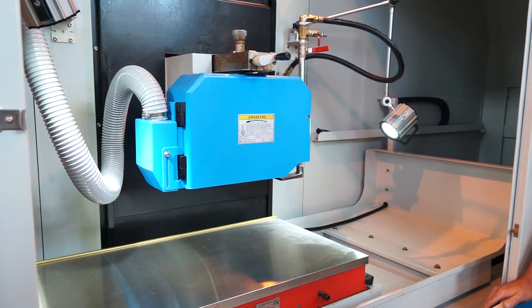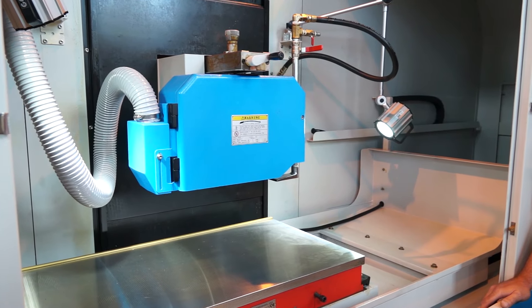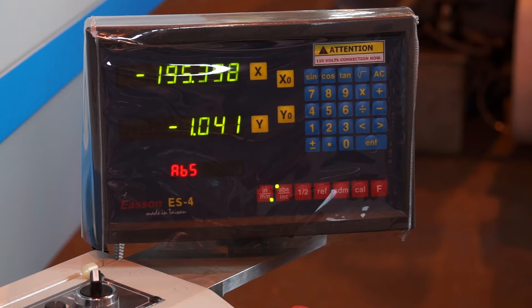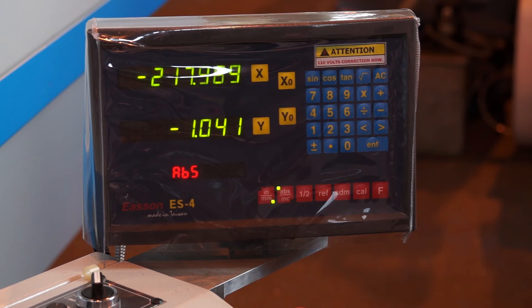So Simon, this is the Perfect surface grinder here. Is this the largest machine you do? This is the smallest column type Perfect surface grinder that we do. It's got a 500mm by 1 metre mag chuck grinding capacity on this machine, and it also features the automatic AD5 NC control down feed option.